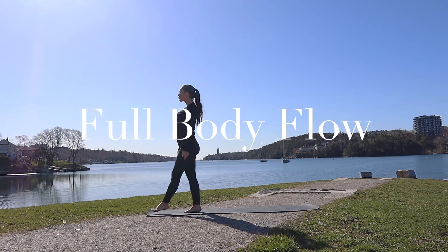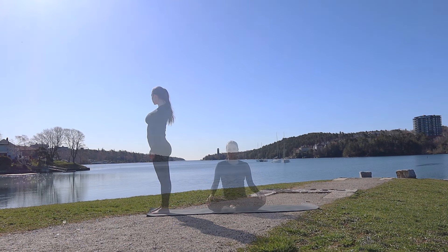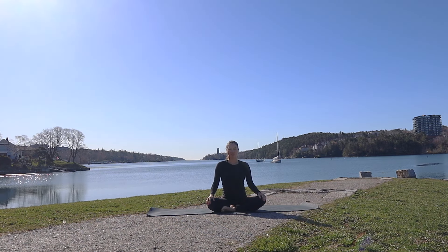Welcome to today's flow. Before we get started, I am 23 weeks pregnant, so my long-time subscribers will probably start to notice my body changing a bit. This specifically is not a prenatal flow — there will be some in the future, but for now this is just a regular full body flow.